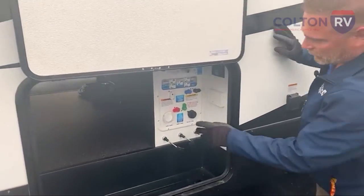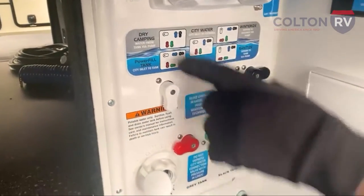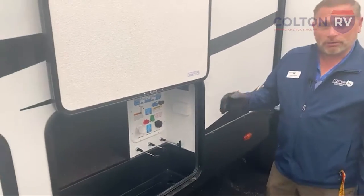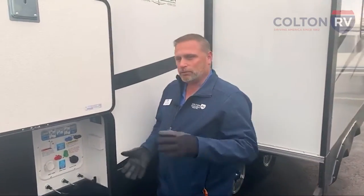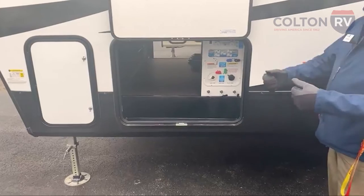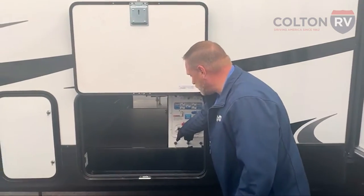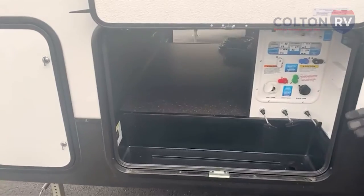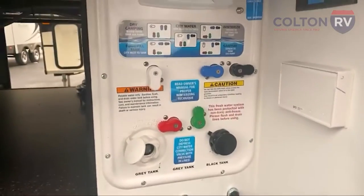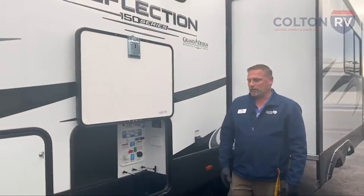Your dry/wet bay is all simplified here so you can see what you're going to do. If you're going to dry camp, put your valves in this position — it color-codes everything, easy to use. There's no confusion in how you use this camper for dry camping, city water, or if you're going to winterize. You don't have to pull the back of the water tank to find those valves — they're all right here. It's a city water connection, and this has the black tank flush, which helps rinse out that toilet tank really well so the next time you use it, it won't stink.